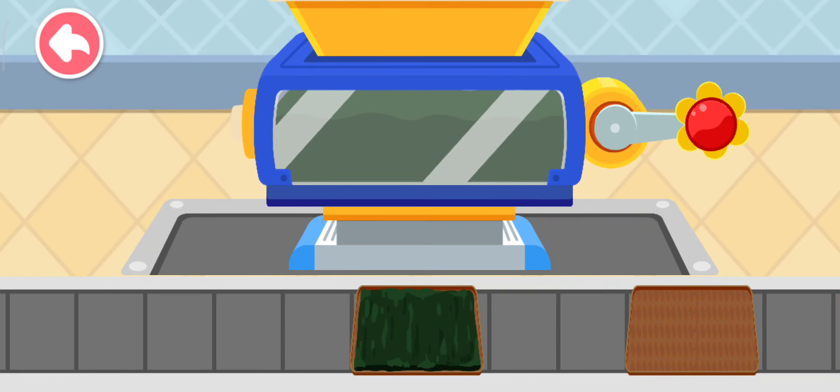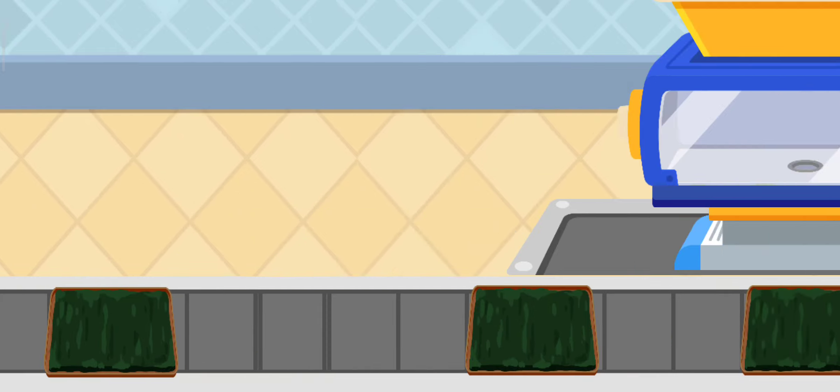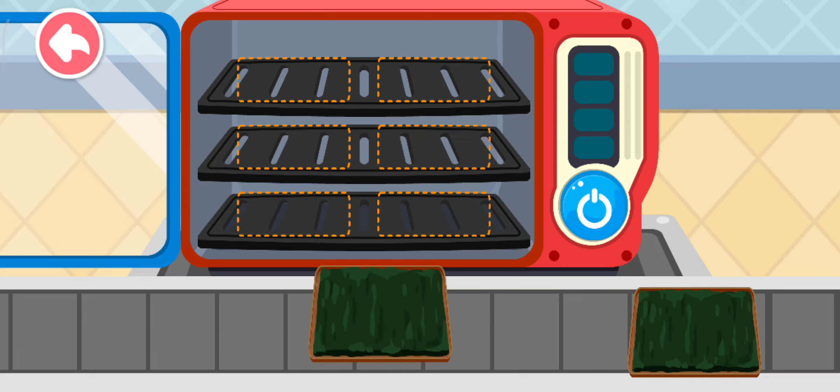Pull down on the handle to lay the chopped seaweed onto the bamboo tray. The chopped seaweed turns into roasted seaweed after the dry heat is applied.